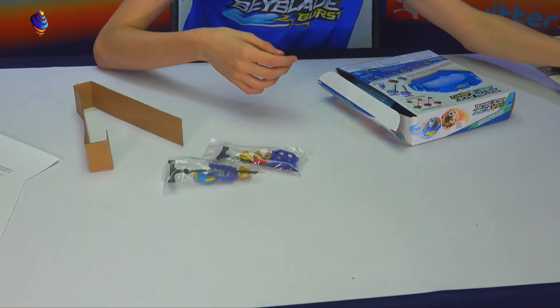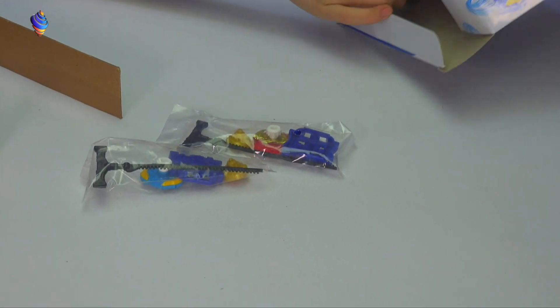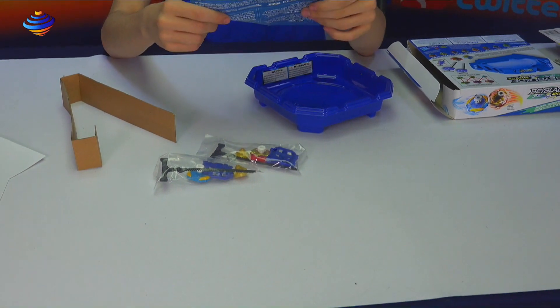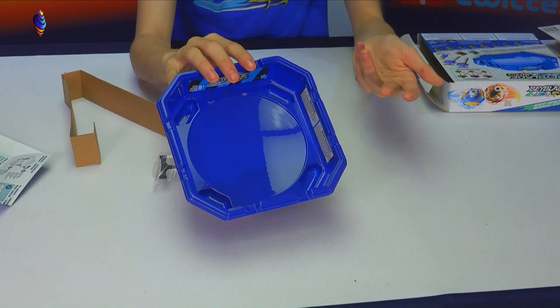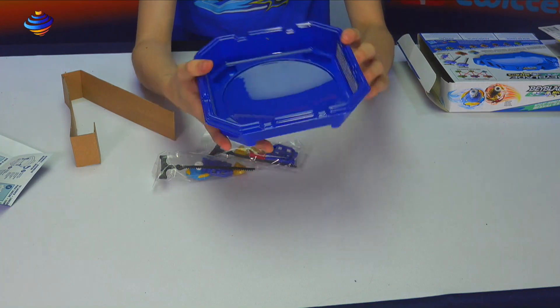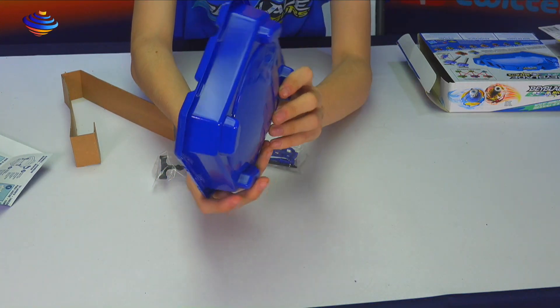I think these mini bays use this launcher — we'll do a little comparison after. Pretty cool, it's like a legitimate mini version of a square blue stadium. It's so cool — it's like a miniature version of it.